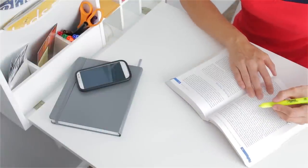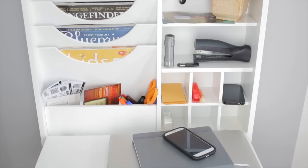Or use the area for studying, home organization, and home office.